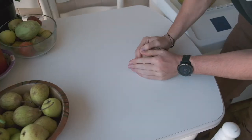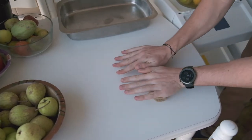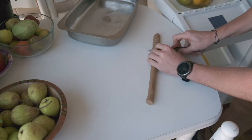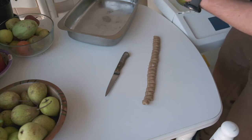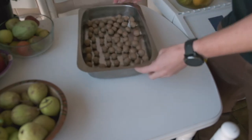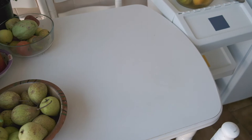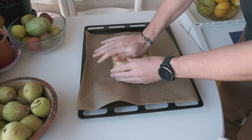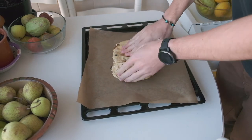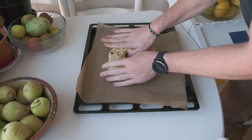This dough is easier to work with when it's cold, so I split it into pieces and keep the ones I'm not working on in the fridge. Roll it into about two and a half centimeters thick, then cut and make little balls. After a few minutes you should have something like this. Pop them in the oven and let's go take a look at our Bolo Rei. After a few hours the dough should have doubled in size and now we just need to make it into the traditional ring shape. We make a flat disc and put it on a tray while slowly opening the hole in the center.